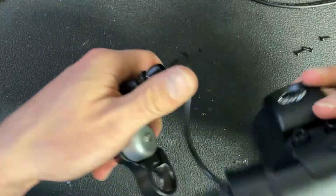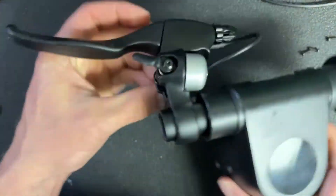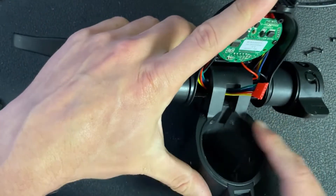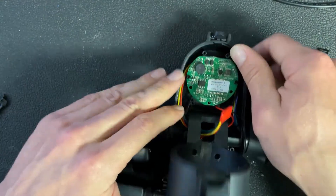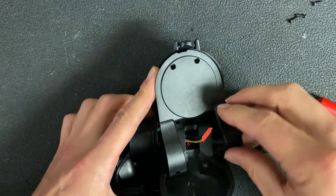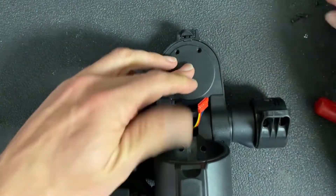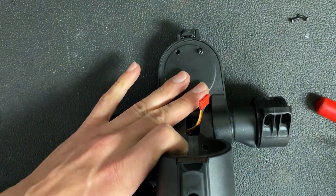You can adjust the positioning however you'd like, and apart from that, the last step is to install the cover back over the top. It's got six Phillips head screws that secure it in place.